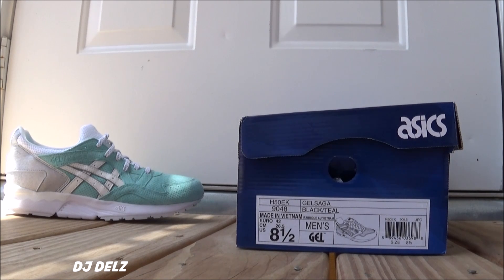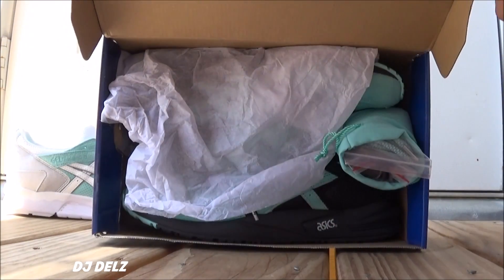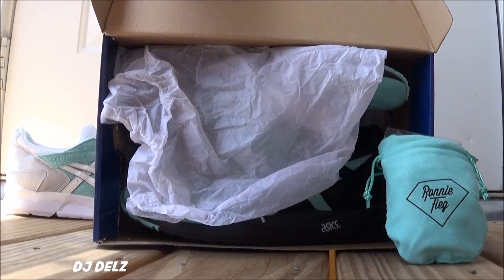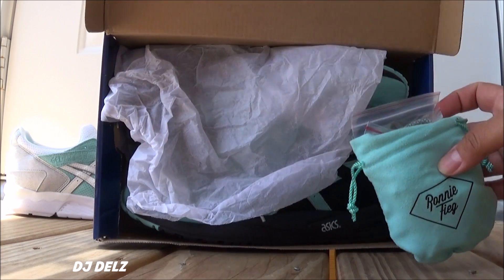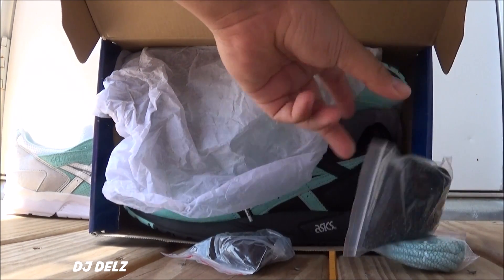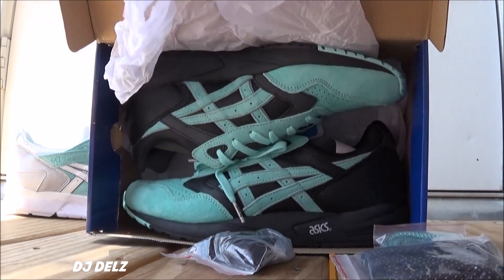I got a size 8.5 because they do run big. Let's open them up. Comes with your baggie right there with your laces inside. And there's the shoes.